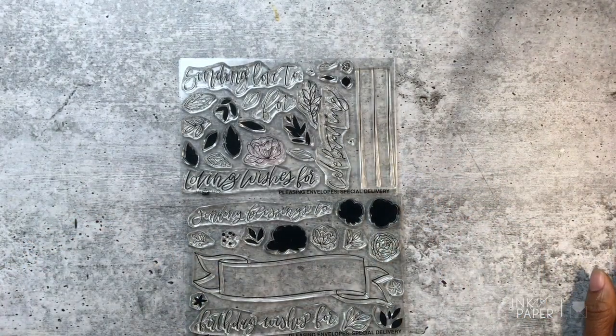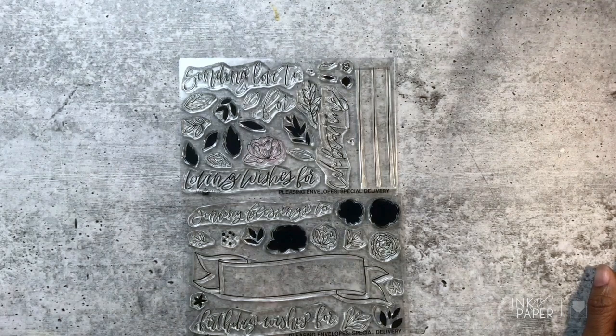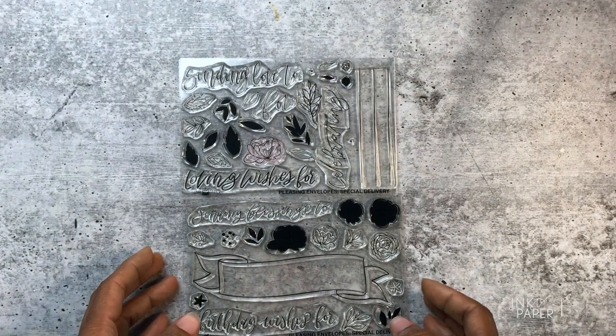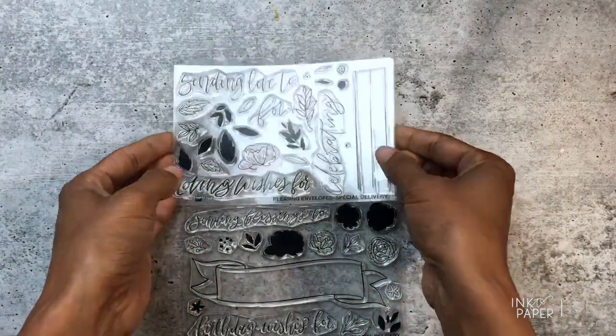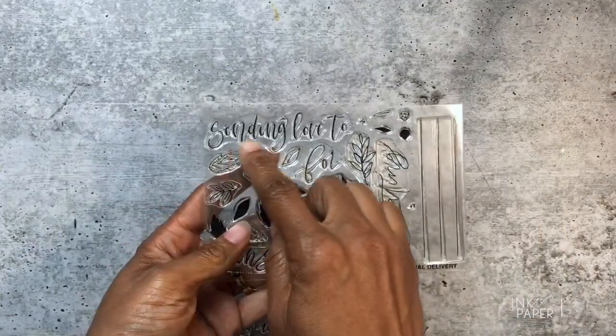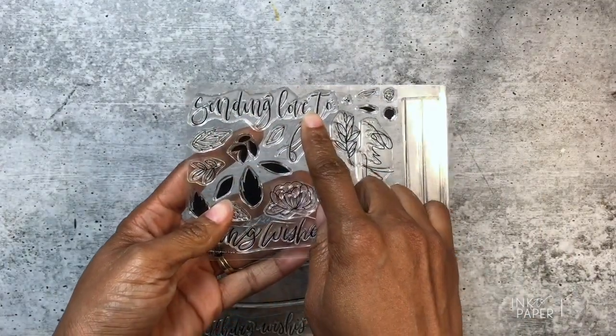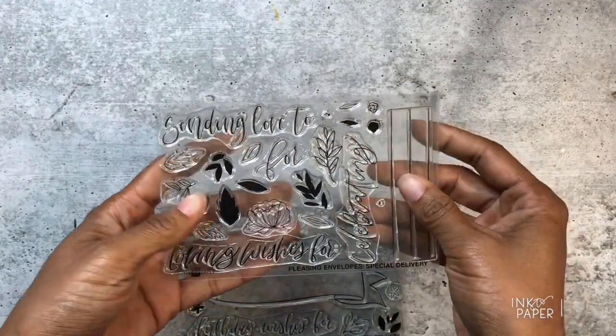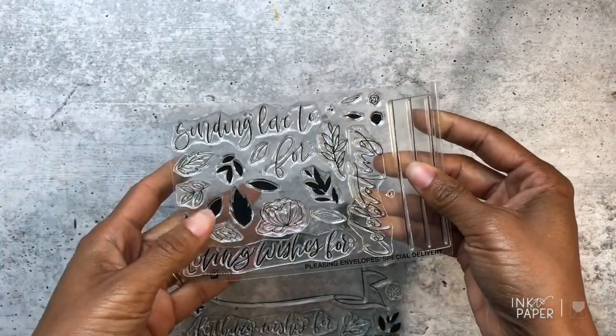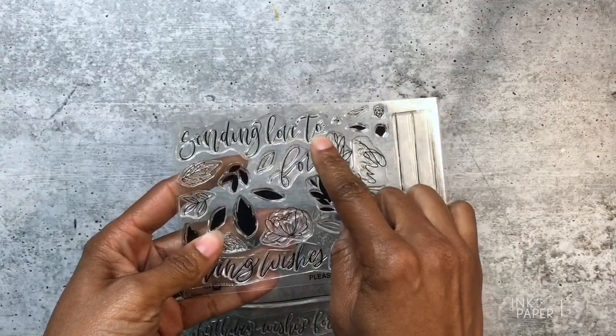This stamp set is all about how you can dress and address your envelopes, however it's not limited to that — you can definitely use the stamp set to create tags and cards as well. In this stamp set there are about five greetings that you can use to send your message. The first one says 'Sending Love To.'